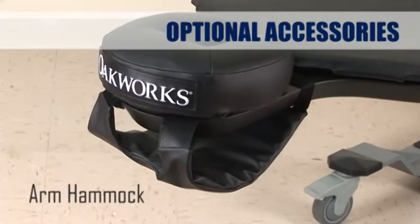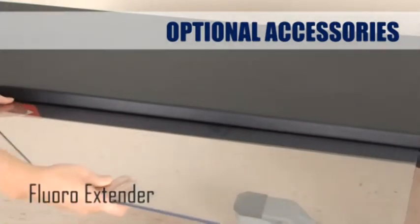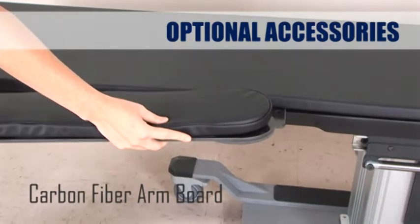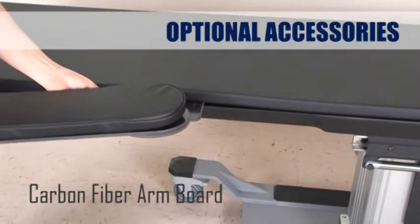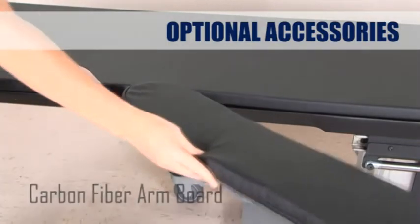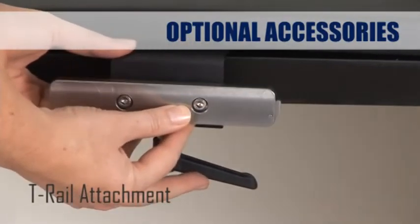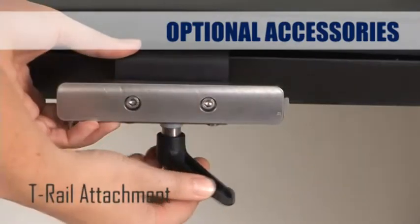Optional accessories include an arm hammock to comfortably support your client's arms when prone. A fluoro extender allows you to create extra support areas where needed. The carbon fiber arm board with pad can be positioned anywhere along either side of the table and features 180 degrees of rotation to accommodate different procedures. The optional T-rail attachment features a clamp that slides along a groove in the tabletop, allowing you to securely position accessories.